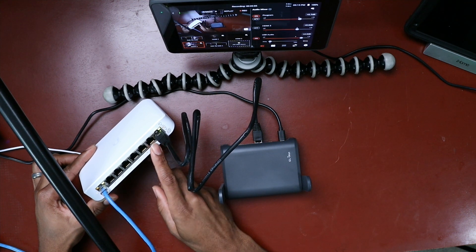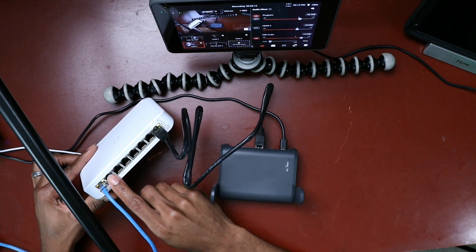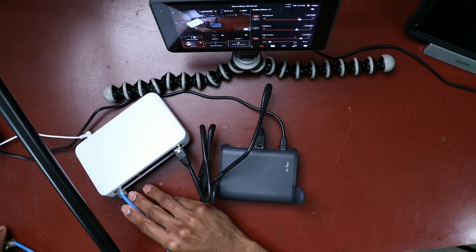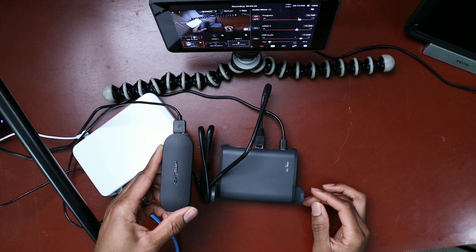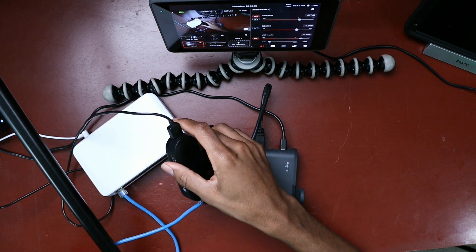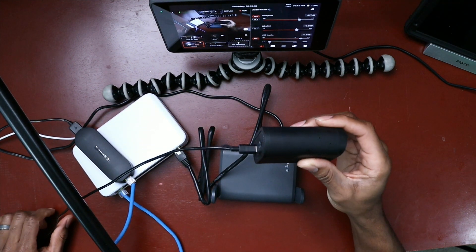That's why I'm using one of the non-POE ports as the output from the router into the switch. On the first POE port, I have an Ethernet cable attached to the Airtame POE adapter. Coming out of the USB port, I have a regular USB-A to USB-C connector going into the Mevo.